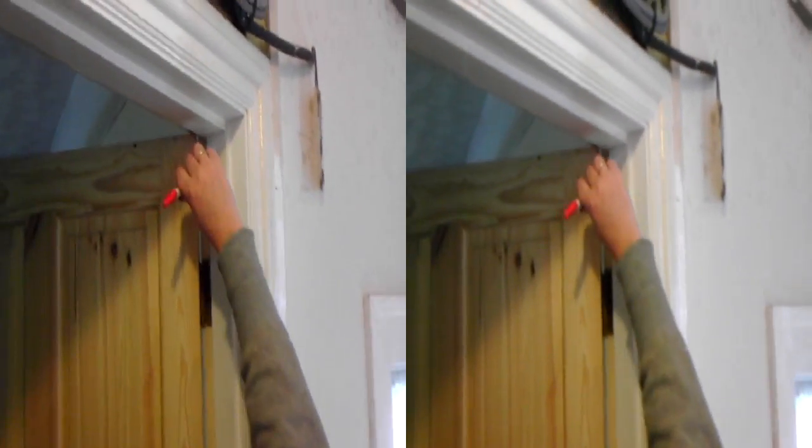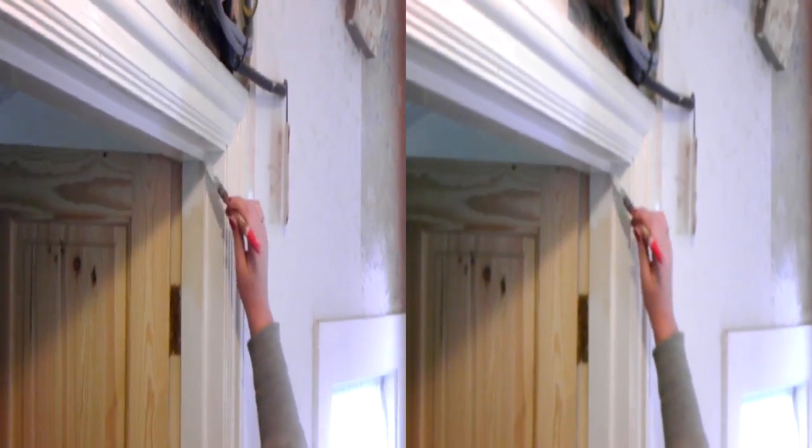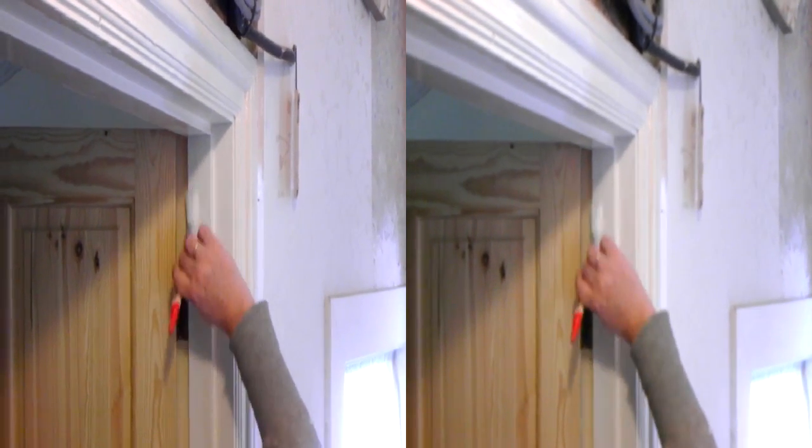Here we see Lisa busily painting the gloss work in our door room. As you can see, it was quite yellow compared to what it is now. That should help brighten everything up quite a bit.